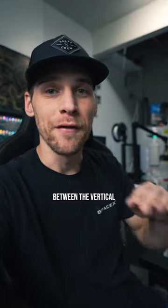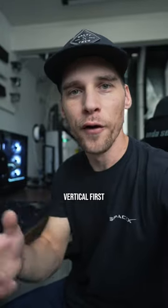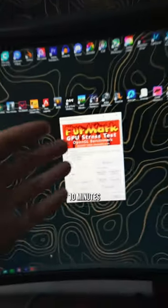What's the temperature difference between a vertically and horizontally mounted graphics card? Let's find out. We'll do vertical first. To benchmark it, we're going to be using FurMark at 1440p for around 10 minutes.